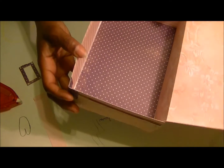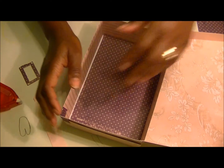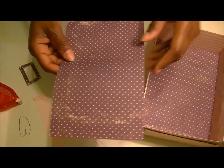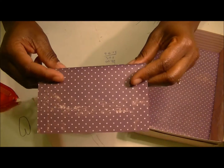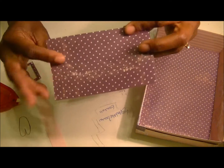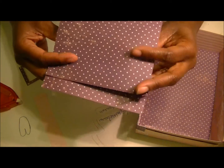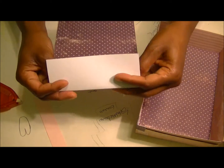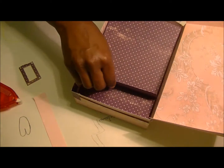It just makes it even more sturdy. The set comes with a few different dividers that you can put in here. Here's one of them. Basically you fold the middle one in and then fold the other line, and the other one kind of like so, and then it fits inside the box.